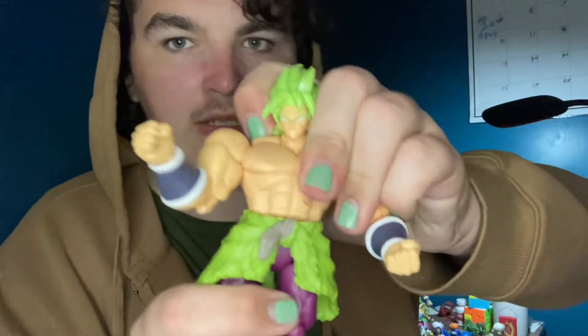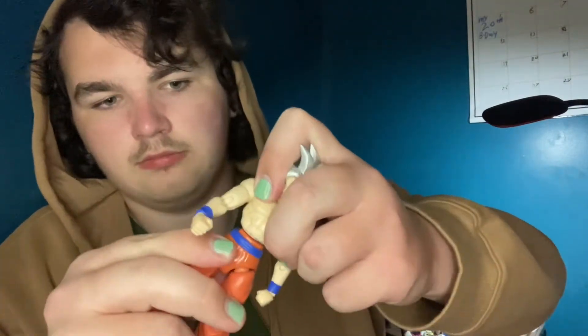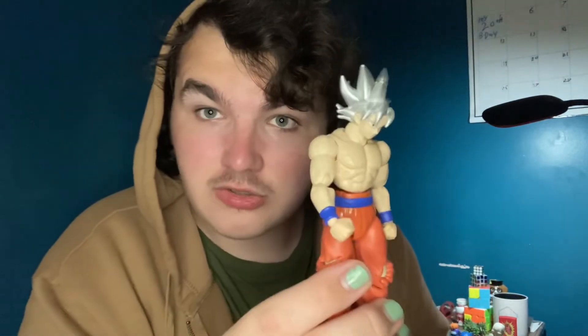At the waist you have a ball joint, and comparing to the Ultra Instinct Goku from the same line - that figure's ball joint is basically just a ball on a flat surface, so it can barely get any articulation whatsoever. This is supposed to be the strongest Goku has ever been - he should be able to do dynamic posing. If I want a better Goku figure I should just get the SH Figuarts, but he's expensive on the aftermarket.